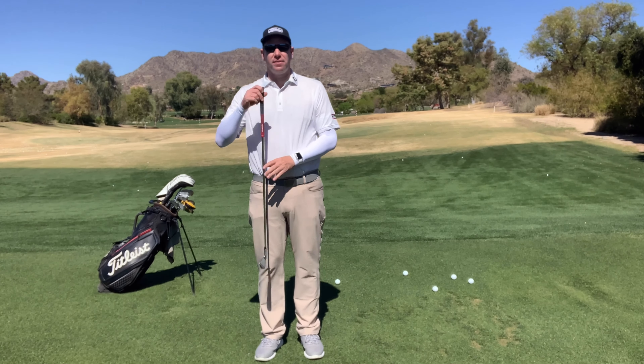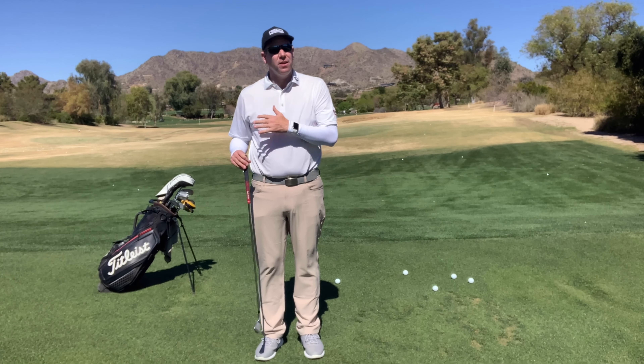Today we're talking about heel and toe shots — hitting the ball too much on the heel and too much on the toe.